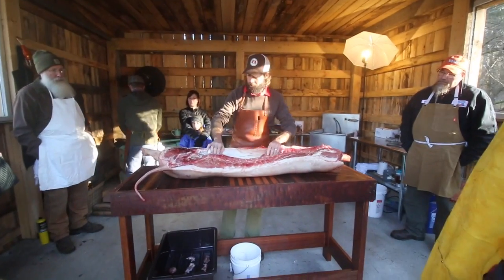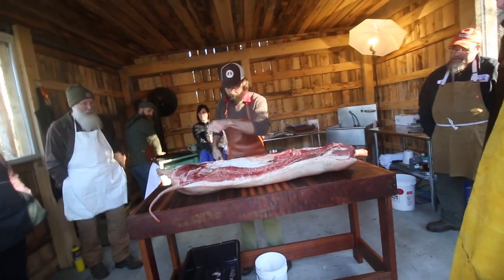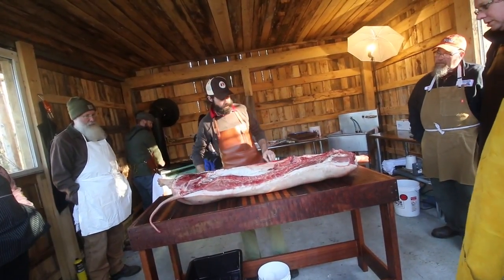Anybody remember what's happening in here? It's drying out. It is drying out. It's nice. It's wonderful.